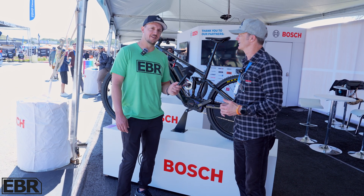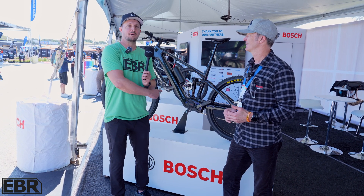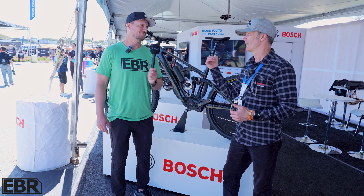Klaus, thank you — we appreciate your time. We're again very excited about this motor from Bosch. Go on the ride! Thank you very much.